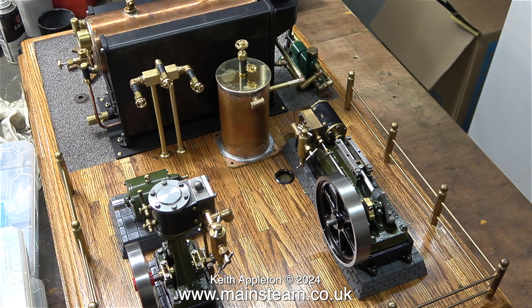I intend to paint this condenser black to match the boiler, but the top cap will still be in polished brass. Painting the condenser is going to be the last job. First, I need to pipe the plant, and that starts in the next episode.